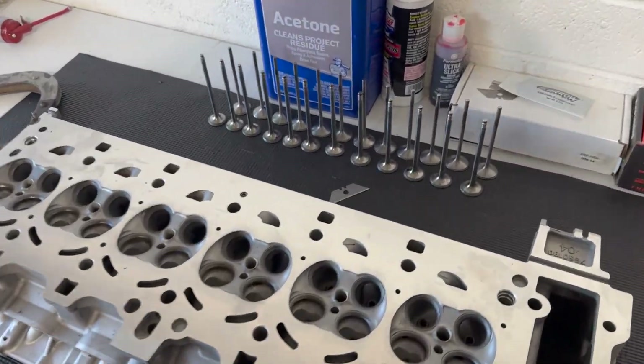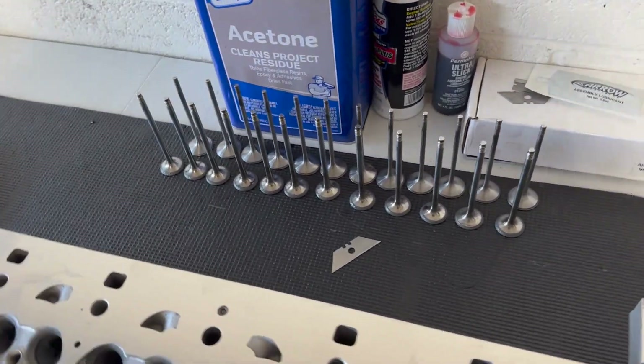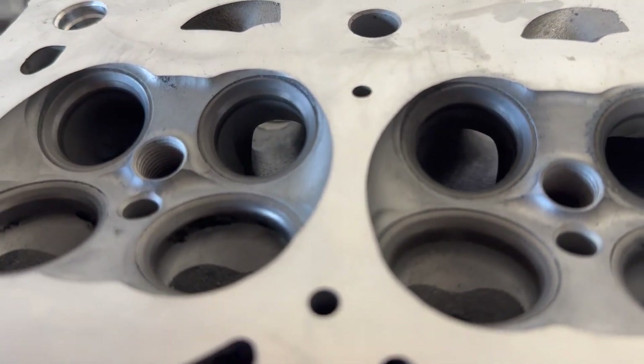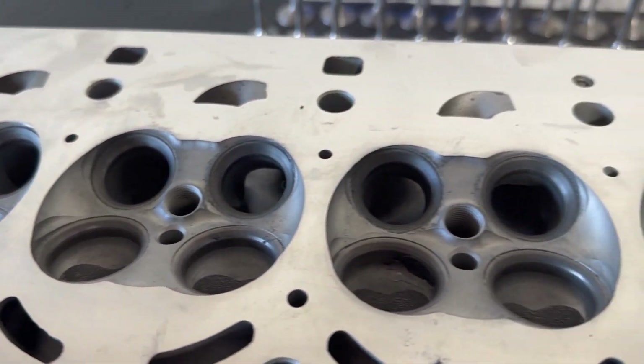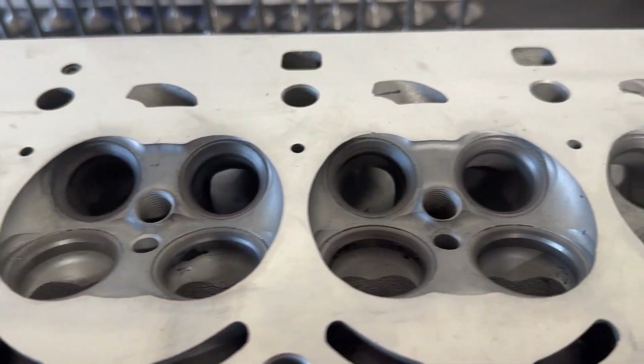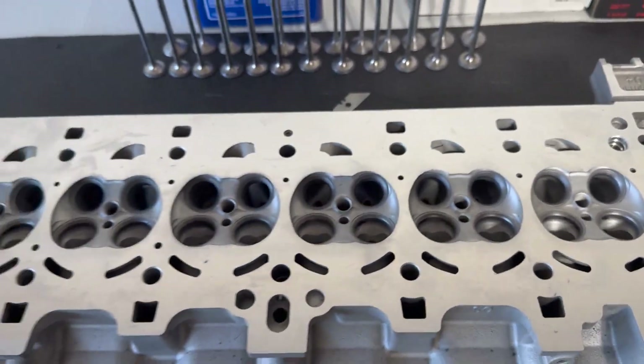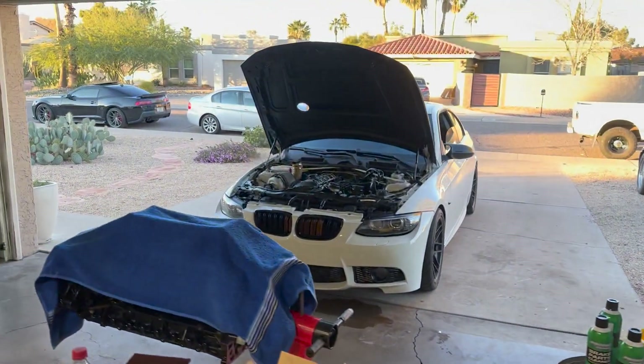The next day — I have lapped these things in probably three or four times and finally got the valve seats and the valves as smooth as they can possibly be. These things are going to seal amazing. Like and subscribe, comment, because this thing is going to go fast.